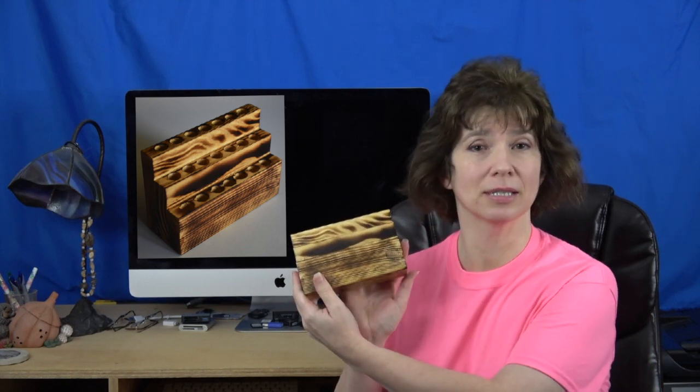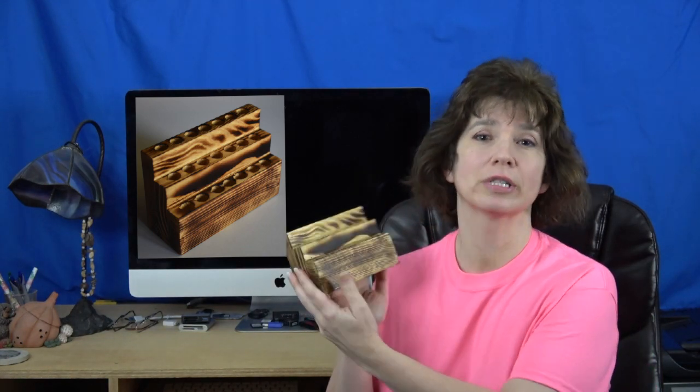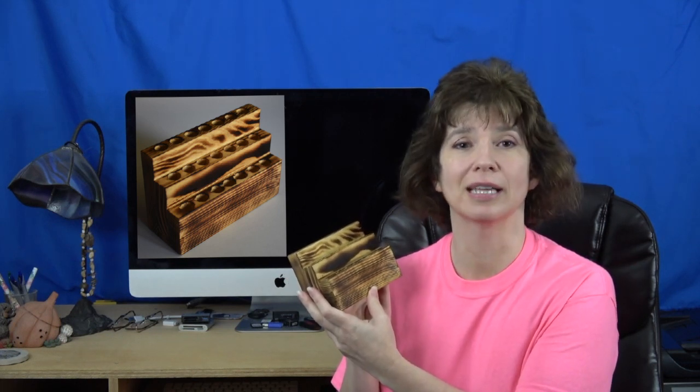Welcome to Pyrography Made Easy. I'm Brenda. In this episode we will be heading out to the shop so Todd can show us how to build this pen tip holder. The holder is a great way to organize your tips and keep them nearby for easy access. I get to be the camera person again this time, so let's go to the shop and build something.